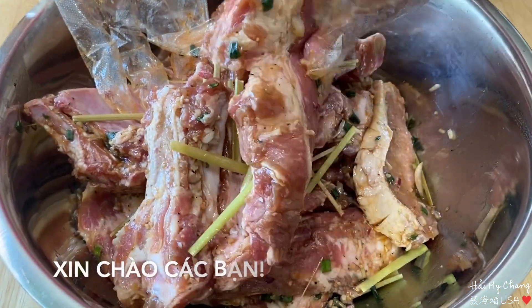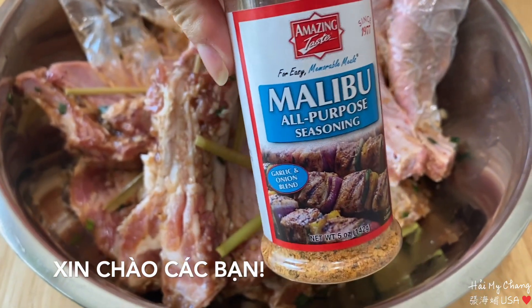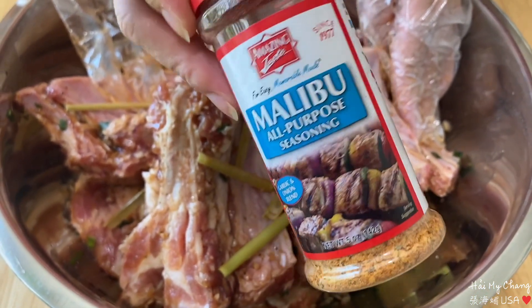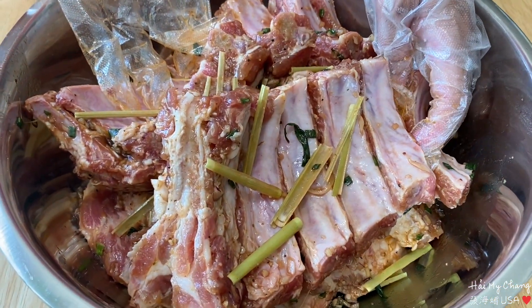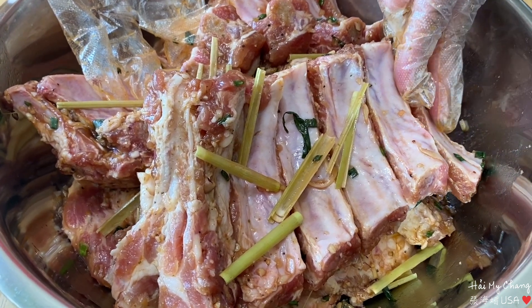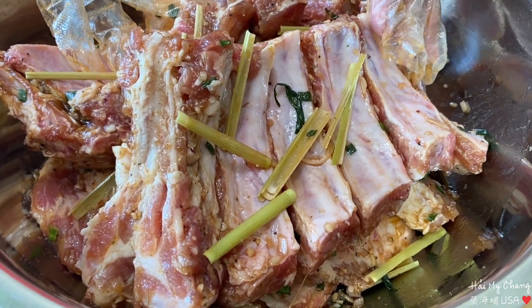Mình ướp thịt sườn nướng với gia vị hiệu này của Mỹ, ướp cái thịt rất là thơm và ngon. Mình ướp chung với muối, tiêu, đường, bột nem, dầu hào, tương ăn phở, xả, hành tím, hành lá, mật ong.